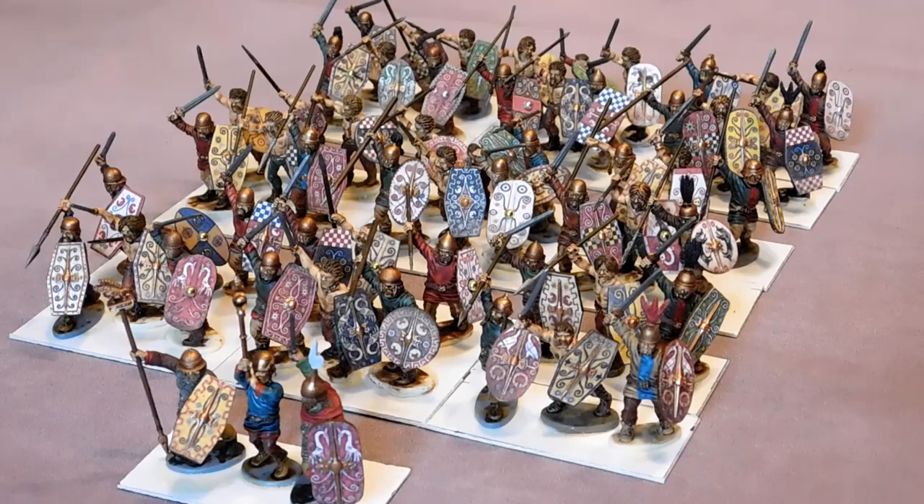I hadn't intended to — it was almost accidental. I got some figures, painted them up and went, wow, these are nice. I'd only ever had the Warlord Games figures before and they're okay but not that impressive. I have used a few of them in here and there are a few placed in with the Victrix figures, but the Victrix combinations and the poses are just wonderful.